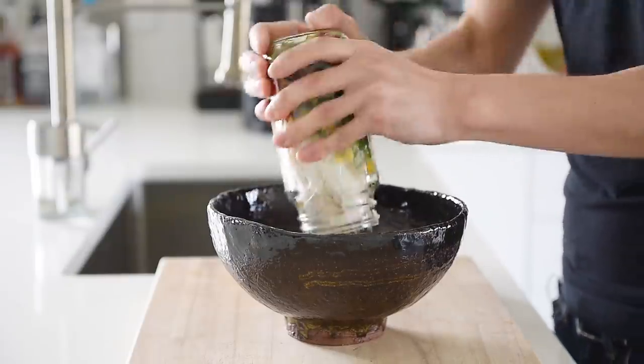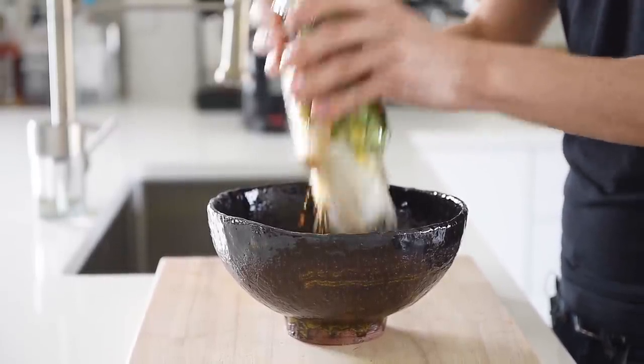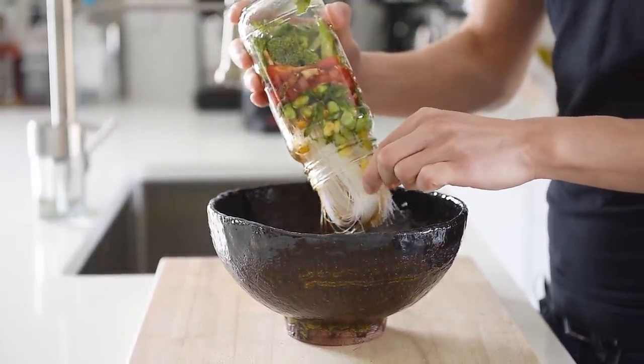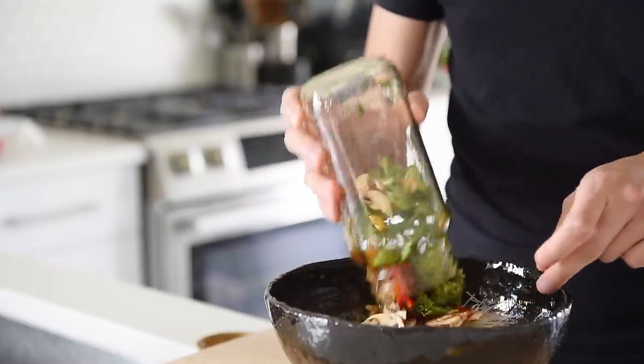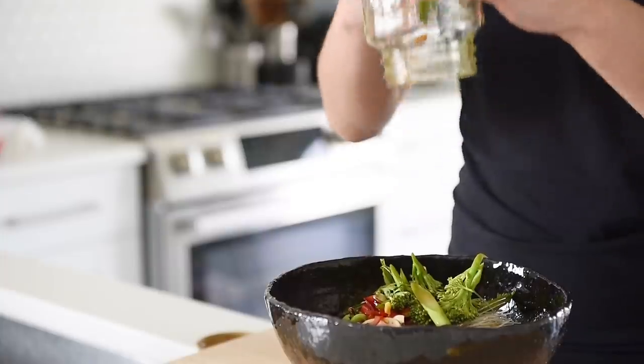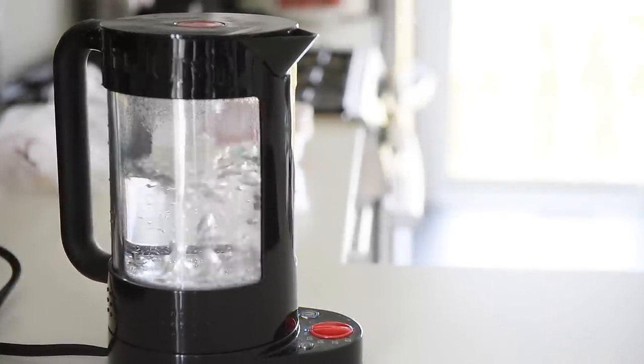Transfer the noodles and veggies into the serving bowl. That literally smells delicious already.